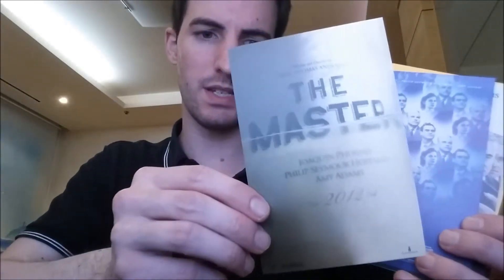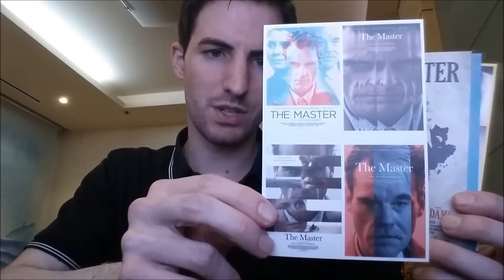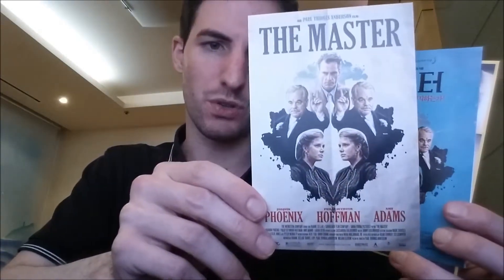Inside the steelbook is the Plain Archive signature envelope housing — potentially for postcards, posters, etc. It's titled 'The Artworks of The Master.' Comparing the two envelopes — they are identical. We've got the first postcard: this is the teaser poster, a kaleidoscopic theatrical poster that really gives off that culty, Scientology vibe. We've got the official Spanish poster, and four different little posters including some sketches for the Spanish poster.